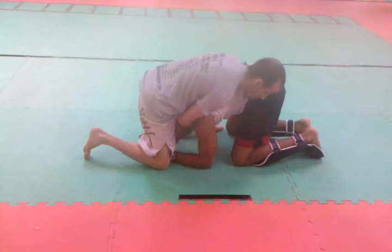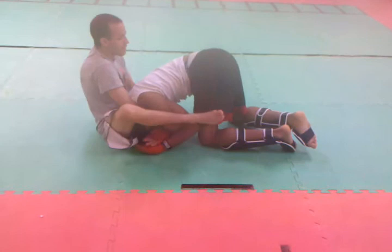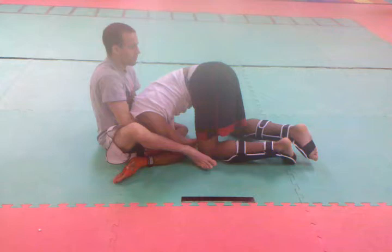Step over one, step up, sit back and down, keeping his head down. Use my legs and my hands to control his hands and I pull in towards me.